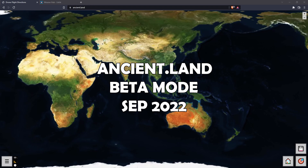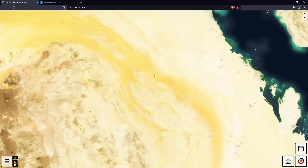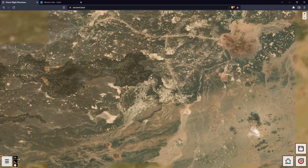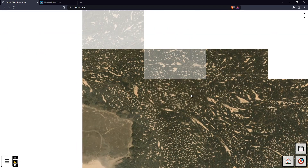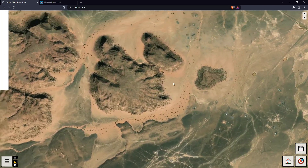Hey everyone, I've been working on a new tool to help us design grid missions to fly using Litchi. For this demonstration, we're just going to zoom into a random part of the world that hopefully has some good elevation differences. This area looks pretty promising — let's go here.